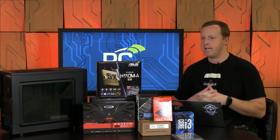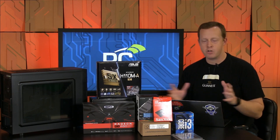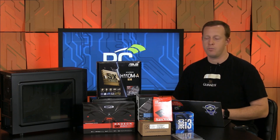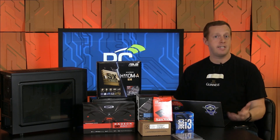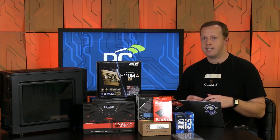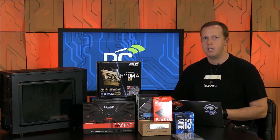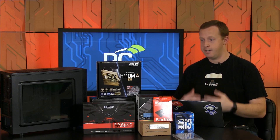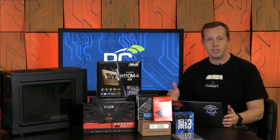During CES — right before CES — AMD came to me and was asking for some feedback on the Radeon RX 460 graphics card. I had to admit that I had not actually used it or built a system on it. It's a little bit of a lower performing graphics card than we tend to test here. We tend to focus on the high-end mainstream enthusiast markets, when in reality most people are building lower cost systems that run 1080p gaming at a certain level, and that's where a lot of people target their budgets.